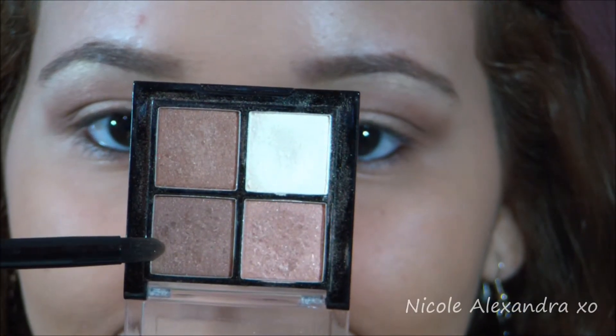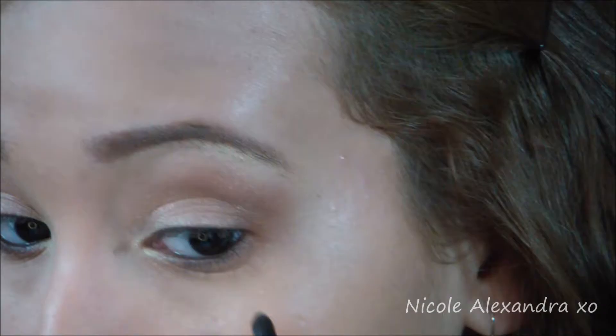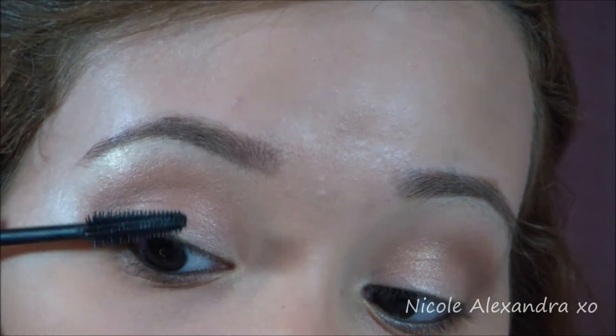Taking the dark shimmery brown, I'm gonna put that on the under eyelid part of my eyes. Now is the time to curl the lashes and add some mascara — and I really love this mascara.